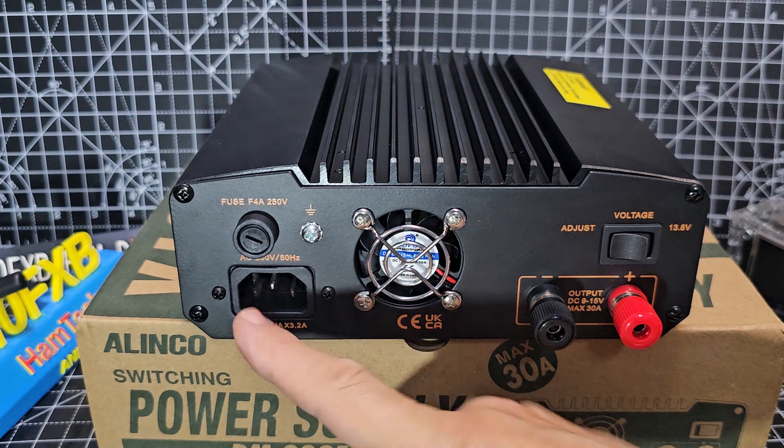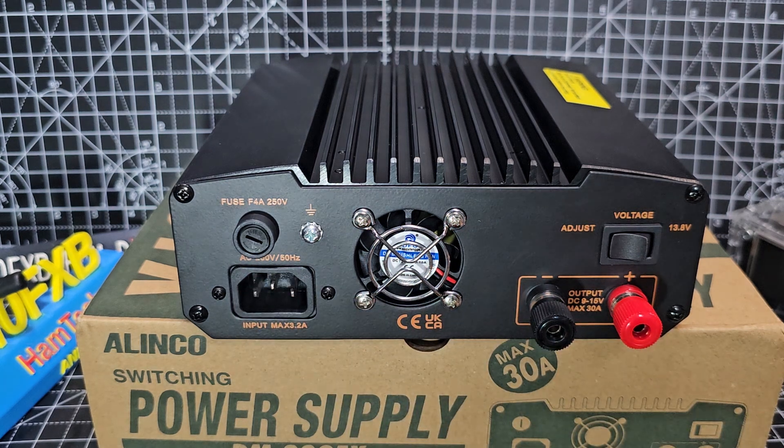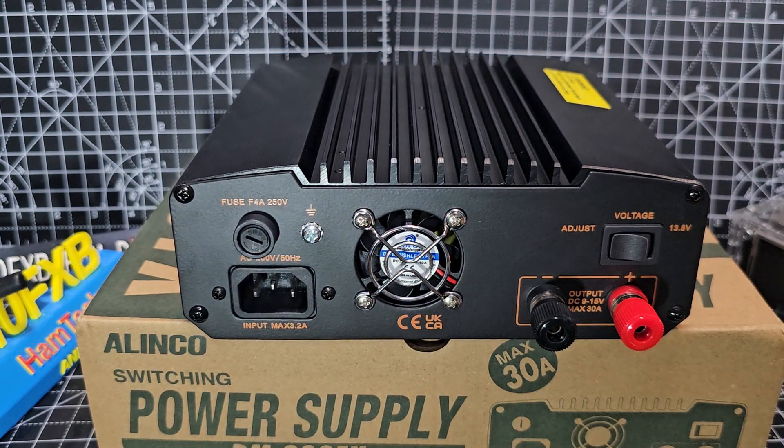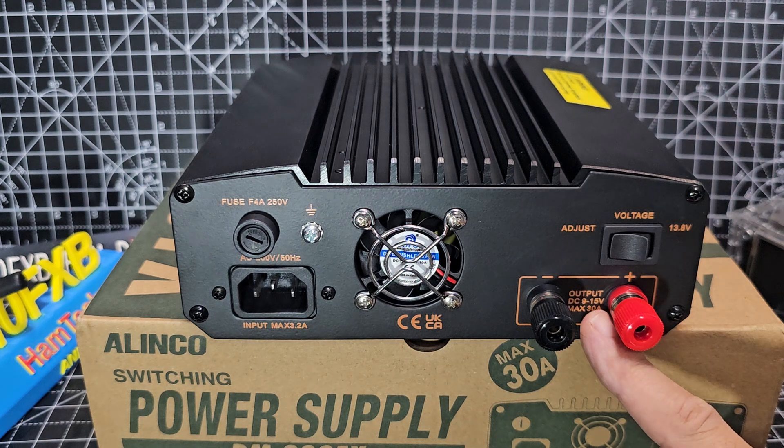It does come with a — let's call it a kettle lead in England — a mains connector, fused. And what else at the back? It says max 30 amp here.